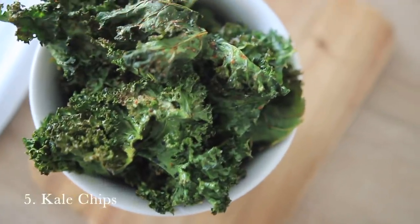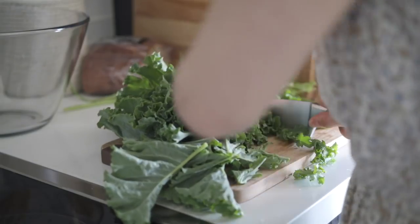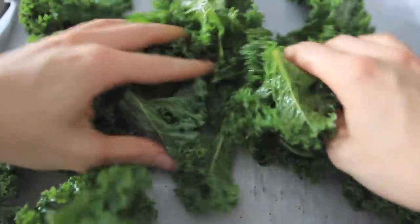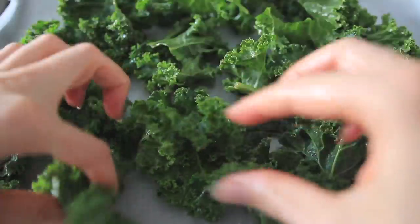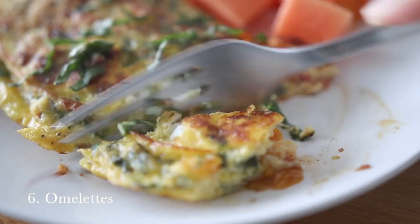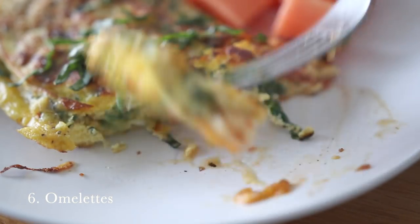Number five is to try kale chips. They are really easy to make — all you do is roughly chop up some kale, mix it with olive oil, salt, and any seasoning you like such as cumin, paprika, smoked paprika, or chili powder, and bake them in the oven for a little while. They crisp up really nicely and make a great snack. I do have a recipe for them on my blog.